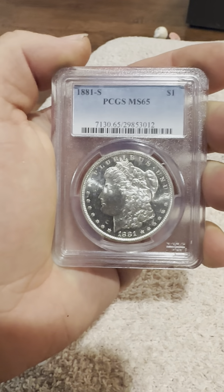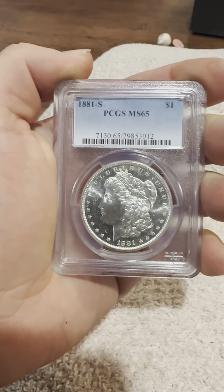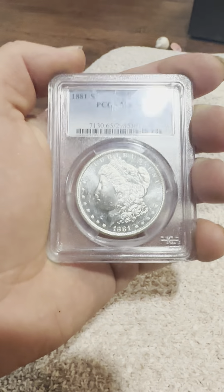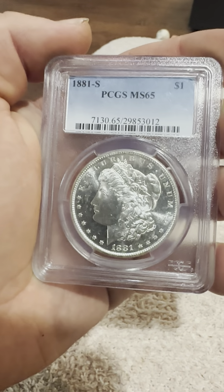Hello everybody, thank you for joining my YouTube channel. If you haven't already, like and subscribe. Today we have an 1881-S, San Francisco Mintmark, PCGS MS65 slab, Morgan silver dollar — a great mint state coin.